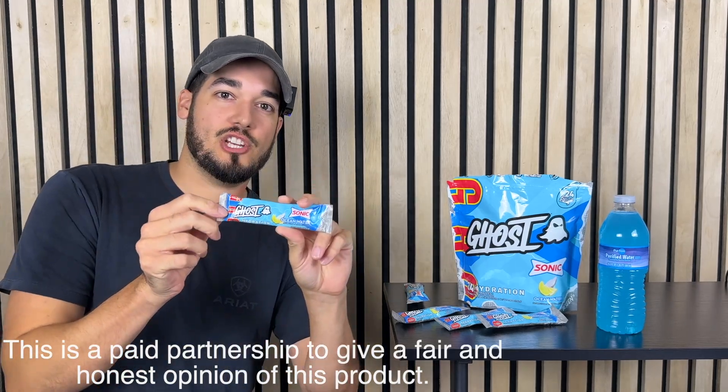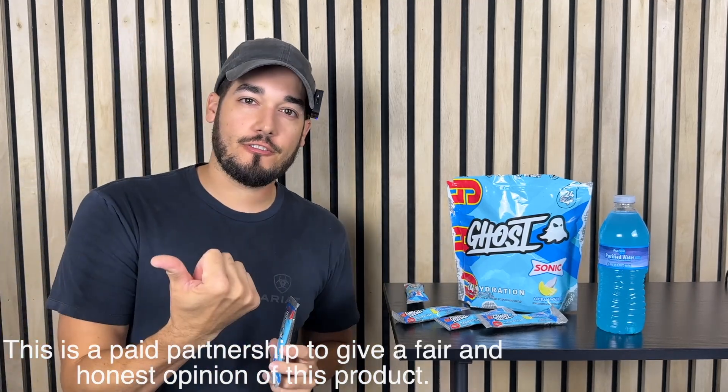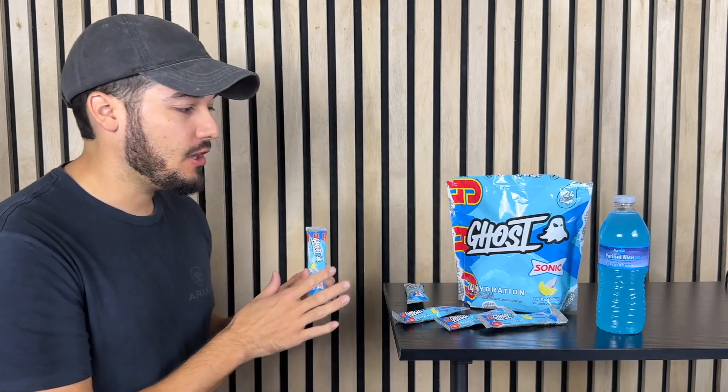Today I want to talk about Ghost Hydration. Ghost Hydration is vegan-friendly, gluten-free, soy-free, and sugar-free. Very low in carbs. It's a good source of vitamin C and has a lot of minerals that you would need throughout the day.